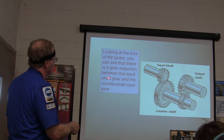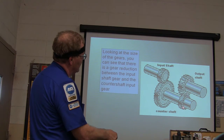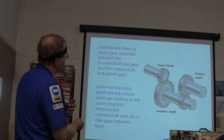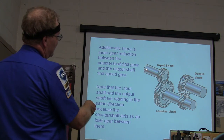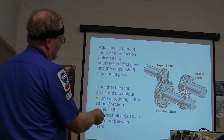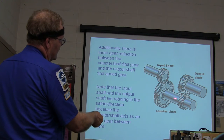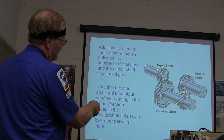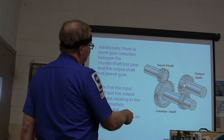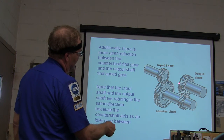Look at the size of the gears — you can see there's a gear reduction between the input shaft gear and the countershaft gear, and more gear reduction between the countershaft first gear and the output shaft gear. You've basically added another gear in there, so the output shaft is going to be turning the same direction. That gives you a low gear, because it's a little gear driving a bigger gear.